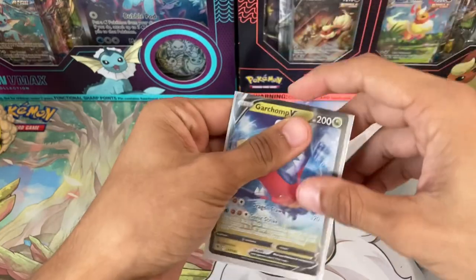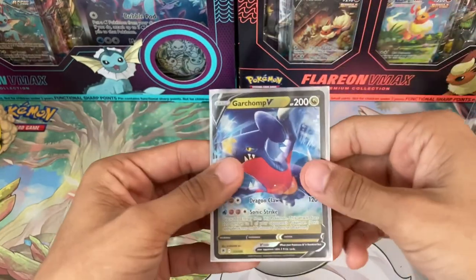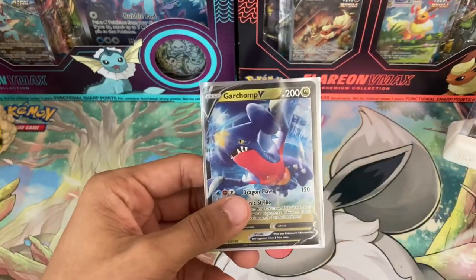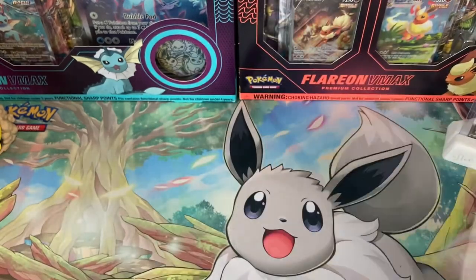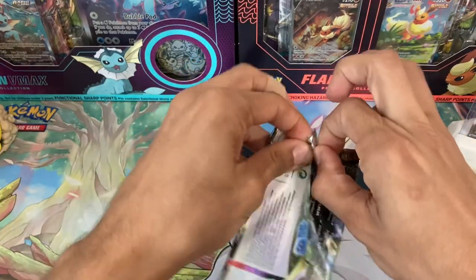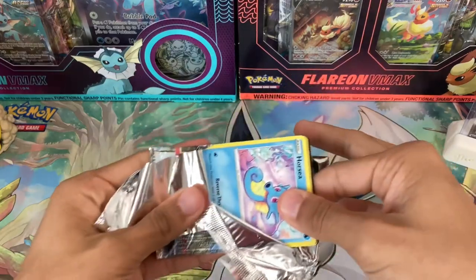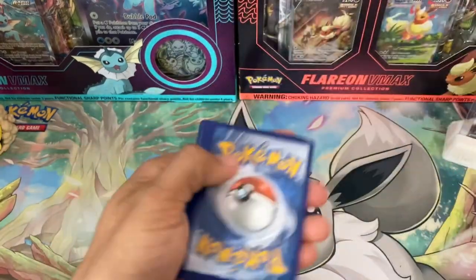Magnemite reverse holo and a Garchomp V — that's only our second real hit of the video. Unfortunately we've gotten a bunch of holos so our odds are good as usual but of course we want V cards, the holos don't really help. And surprisingly even with all these packs — many of which could have alternate arts or character rares — we haven't gotten a single character rare yet today. Lost Origin next.